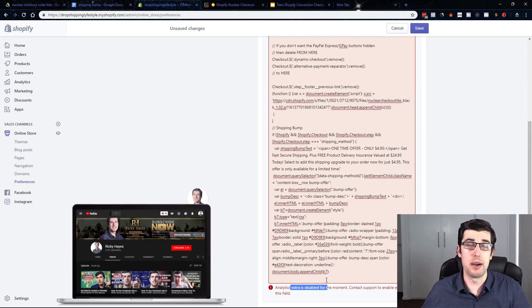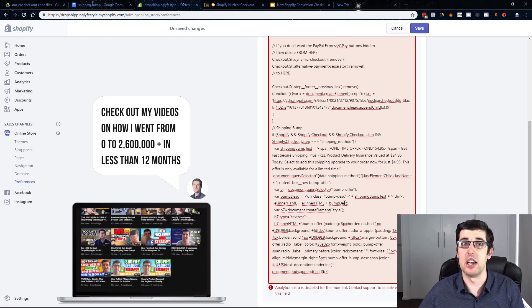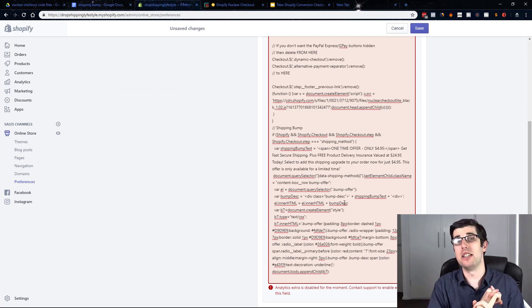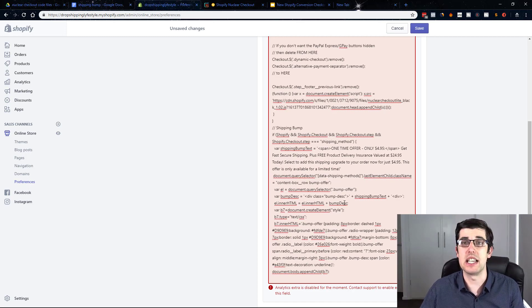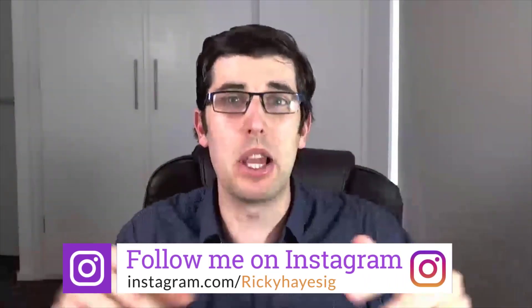Just click Save and that will update your checkout. Mine won't update right now, but if it did, it would show the priority processing as well as the updated checkout. To be 100% transparent, it isn't fully compatible with one-click upsell or cart hook, but it does work with Sweet Upsell, which is from another YouTuber, Tristan Broden. That concludes today's video on the new Shopify checkout hack. Don't forget to subscribe, follow me on Instagram, and if we get 40 comments of 'crush it' down below, two people are going to get 15-minute coaching calls with me, Ricky Hayes.